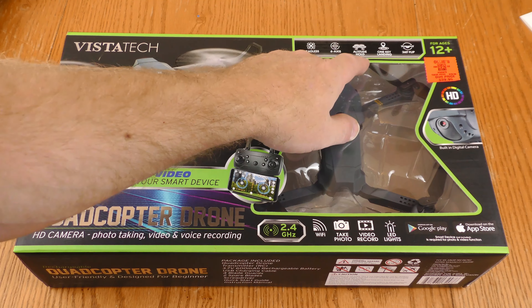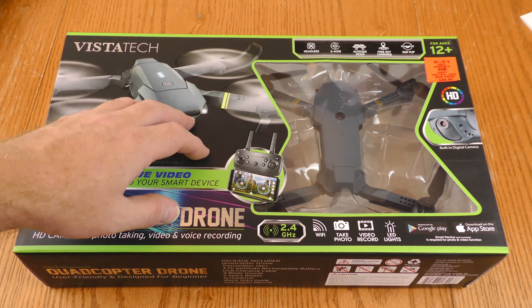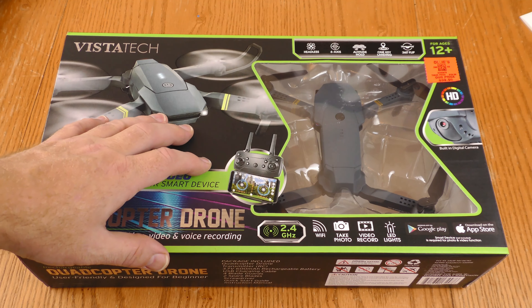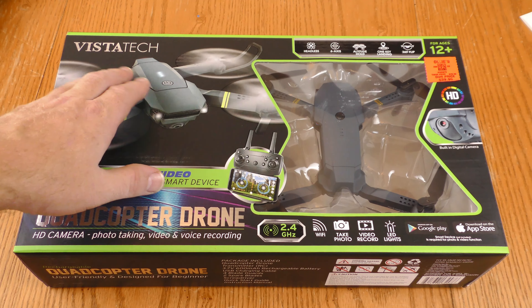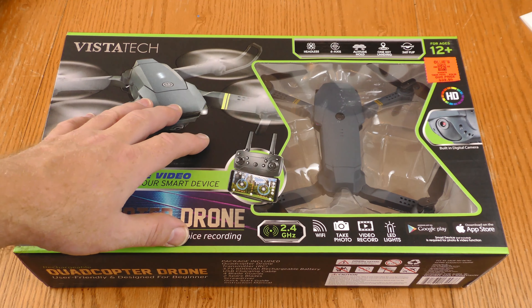Headless, six-axis, altitude hold, one key landing, 360 flip. The price tag says $39.99 — I did not pay that. I had a 30% off coupon from Ollie's, and the manager there said this has fewer returns than the other brand of drone they were selling, so hopefully this is going to work.